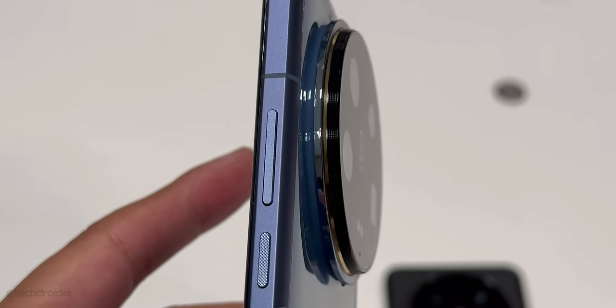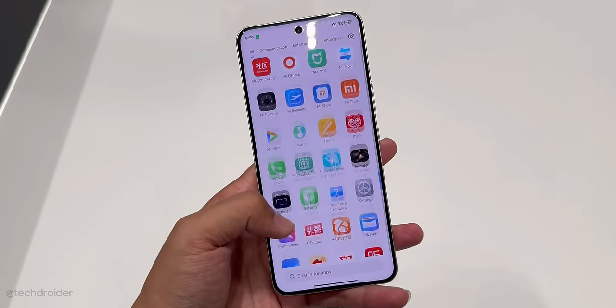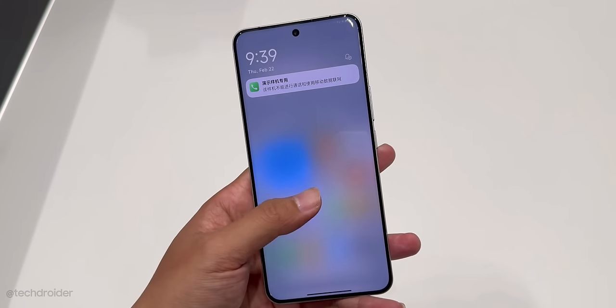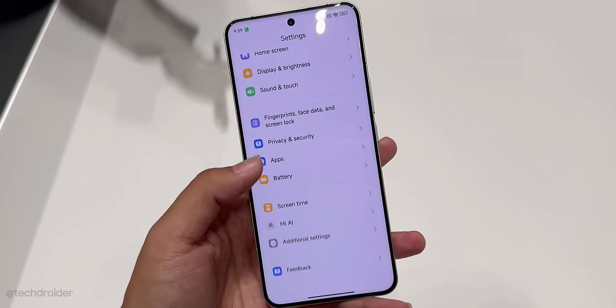This is a huge enhancement over the 8 Gen 2 chipset. It runs Xiaomi HyperOS with lots of AI features, making it a very powerful flagship. HyperOS is a feature-packed skin with lots of customization options — it's way better than MIUI for sure.